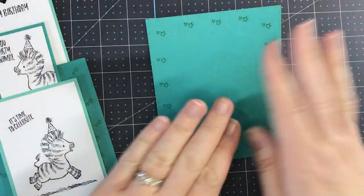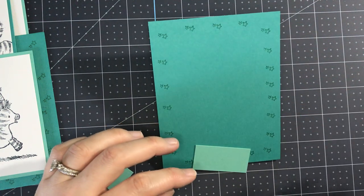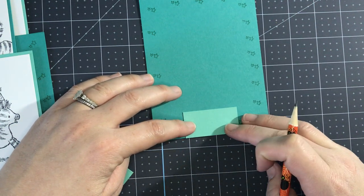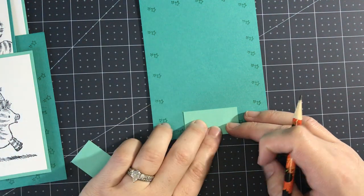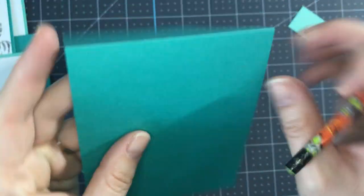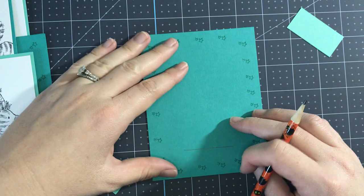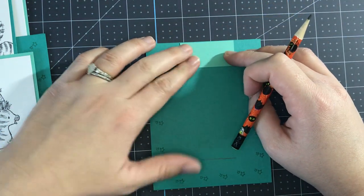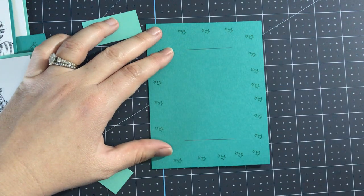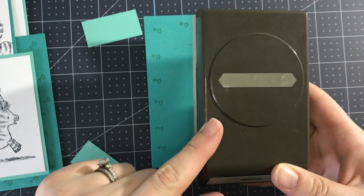Now for the assembly. We're going to take a pencil and line one strip up along the bottom edge towards the center and make a pencil mark, then do the same thing towards the top. Remember, for this card where that crease is — that is the bottom of your card, because the opening for the slider is at the top. Draw a pencil mark at the top as well, centering the strip and drawing a mark. Now you have two pencil marks as a general guide.